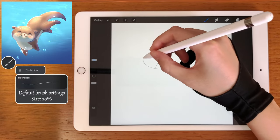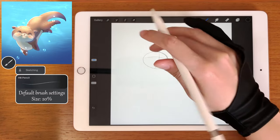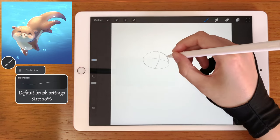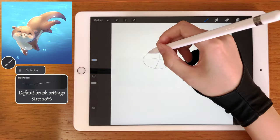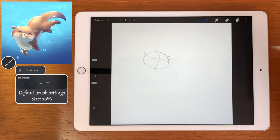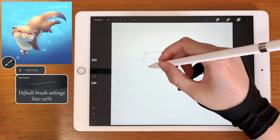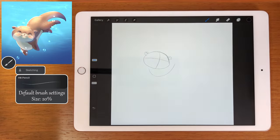And another line here that will help us place the eyes. Add the ears, and this small detail inside the ears. And now let's draw the body — try to replicate this shape.